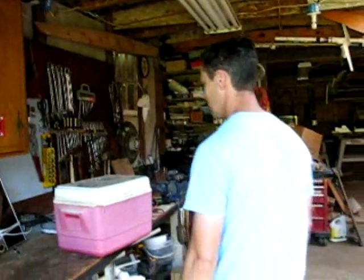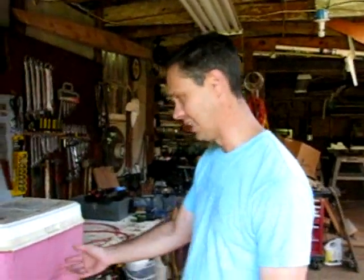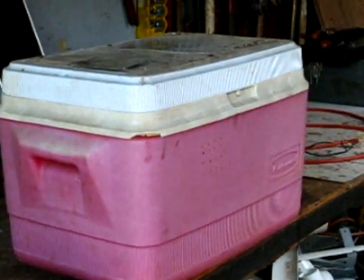Hey, I'm Rick from Producer Green Power. Some of you have been asking how I made my incubator for my chickens to hatch the eggs. It's nothing fancy. I pretty much just got this old cooler. You can see it sat out forever, it's all chipped. I might have found this at the flea market or something like that.